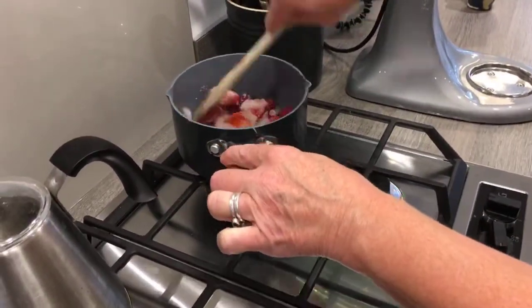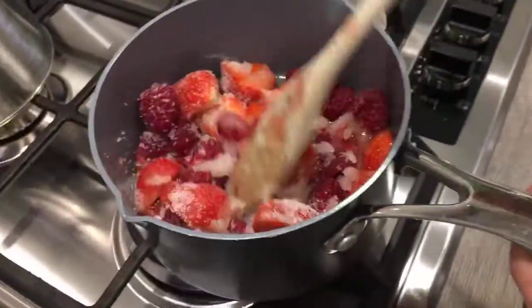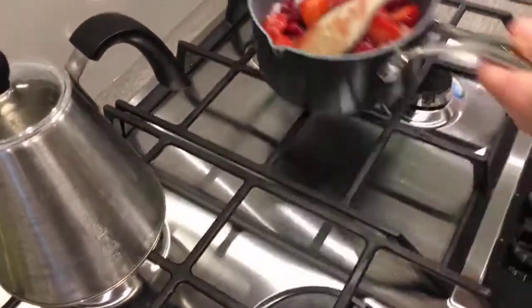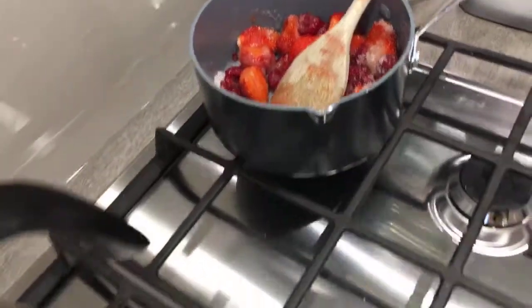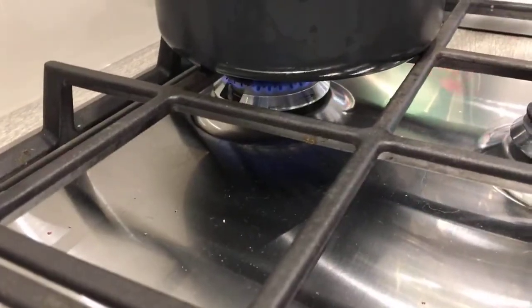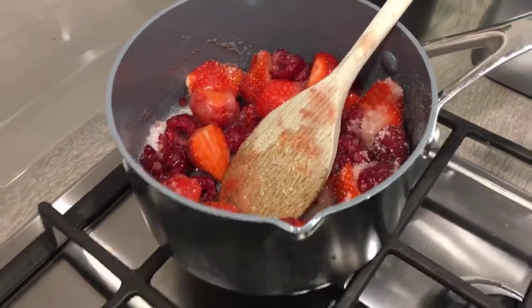Just mix that around very roughly like that, and then put it on a really low heat — the lowest heat. And you can just leave that for now until I come back to it in a minute.